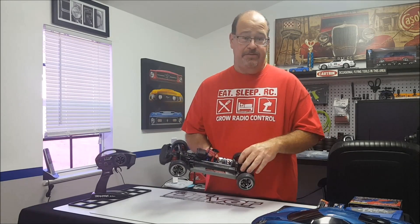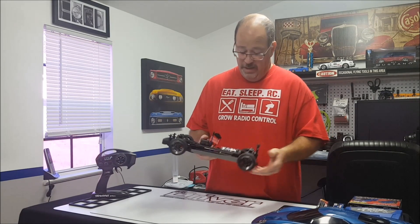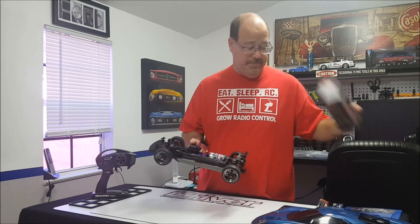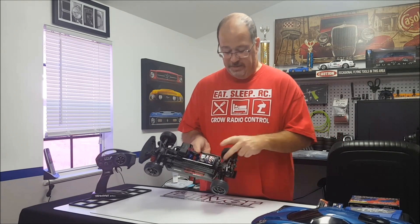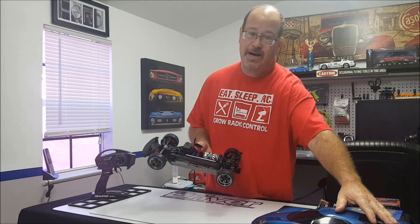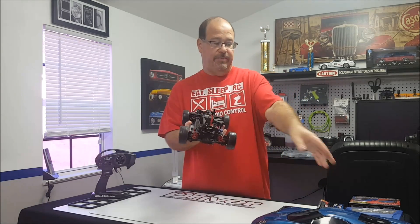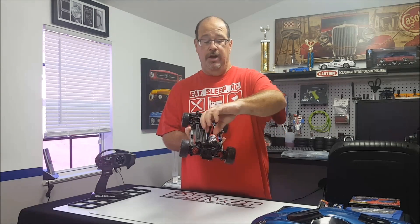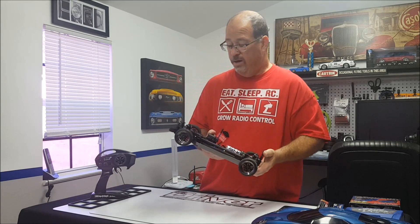It currently has fixed links right out of the box, which is good for all you bashers. They'll likely offer adjustable links for anyone who wants to go racing with this. The typical Velineon brushless will work — that's going in this bad boy soon. The rear camber links actually have an upper position as well; Traxxas puts them low to clear the Ford GT body. Same with the rear body mounts — you can see how narrow they are because of the Ford GT body. In the box is a different set of mounts that are completely adjustable for width, height, and even a little fore and aft movement, so you can put any body you want on this.